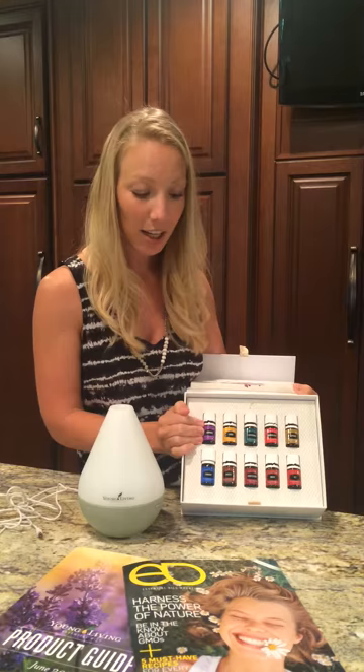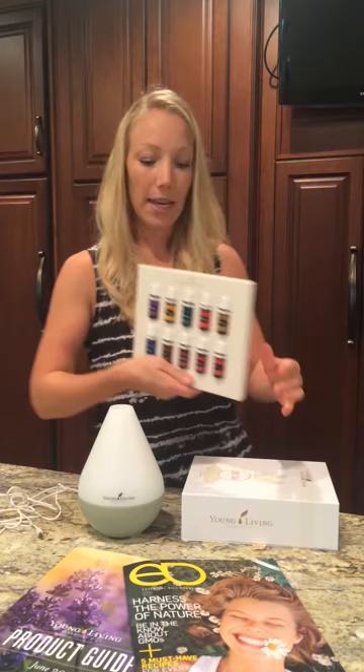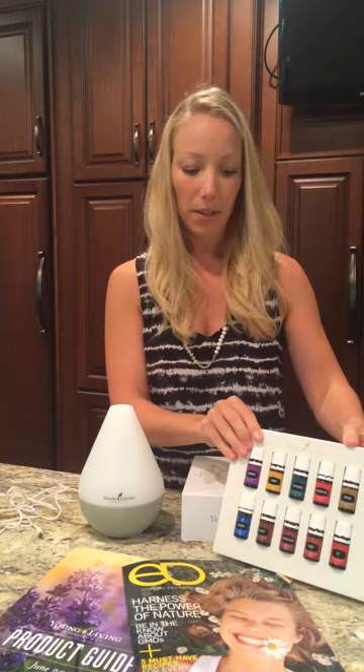This pulls out and becomes a stand. So if you fold the tabs in the back, fold them in and then slip this down.